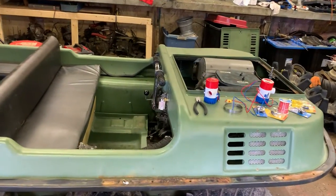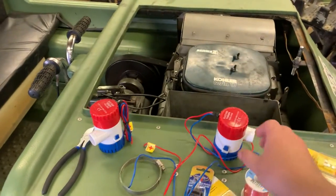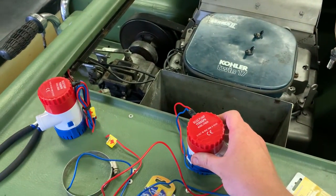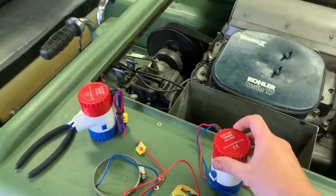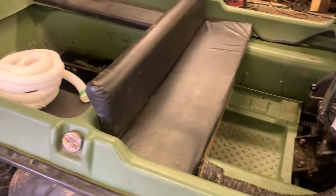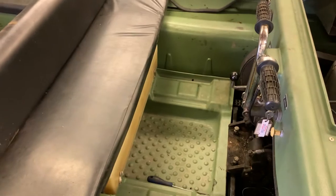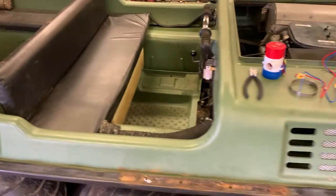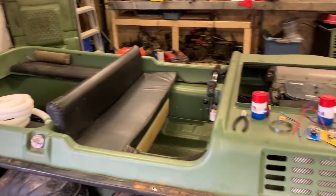Hey guys, welcome back to the channel. Today we're going to be wiring up some small bilge pumps. I ordered some off Amazon — 1100 gallons per hour. They're little tiny pumps; I was expecting them to be a bit bigger. I'm going to show you guys how to wire one, and what I'm going to do for the Argo. We will be trying it out on a future video.